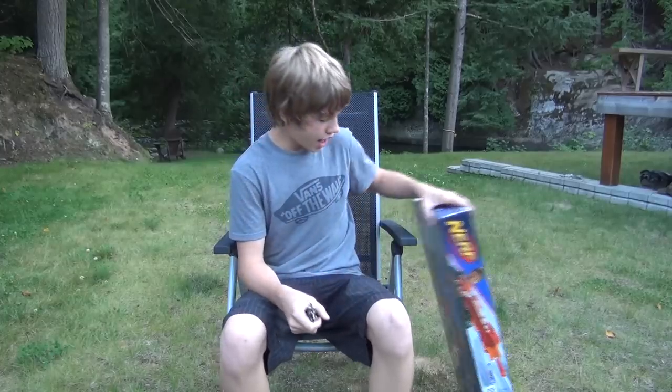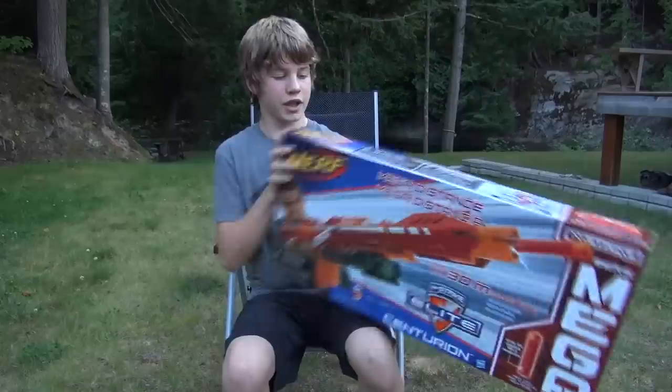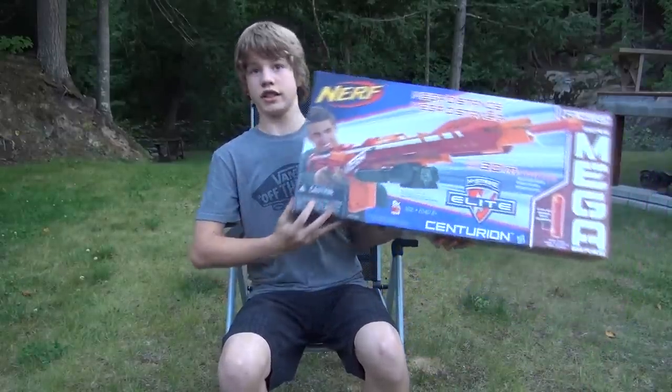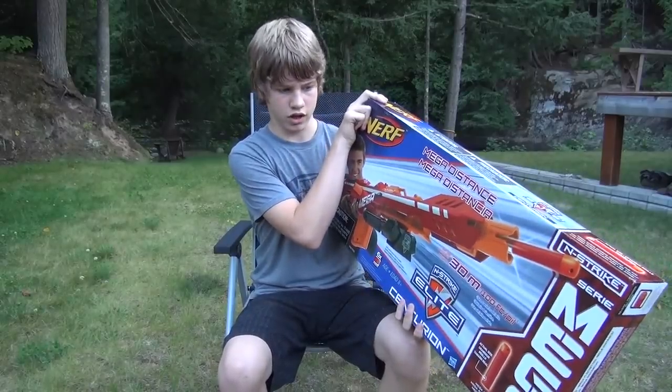Hey guys, it's Nerf Boy Productions here, and today I am very excited because I just picked up from Toys R Us the brand new Nerf Mega Centurion. Really awesome blaster we have here.